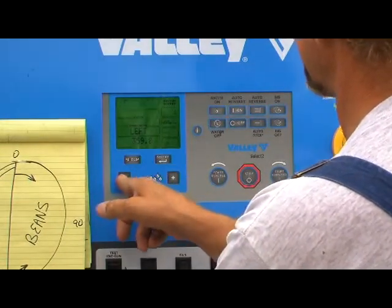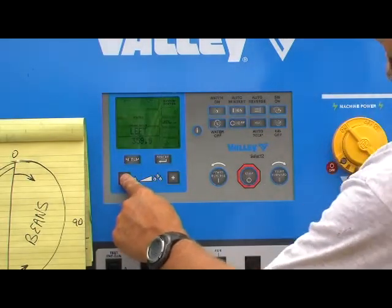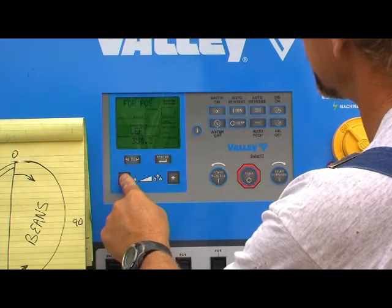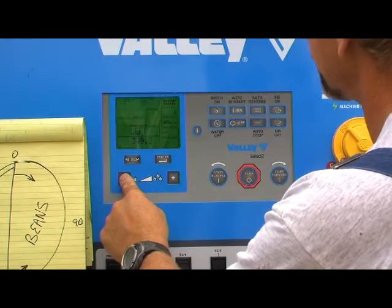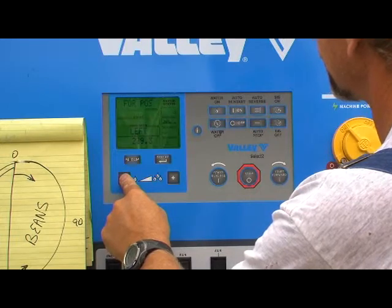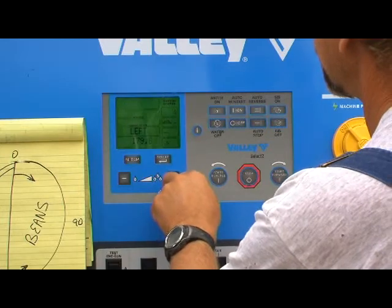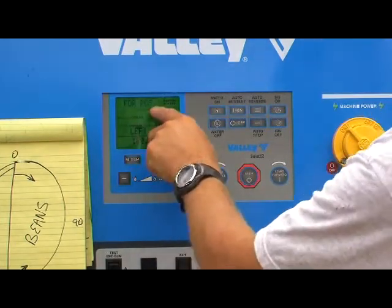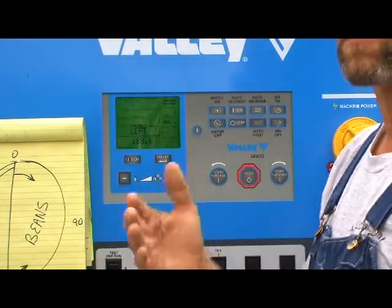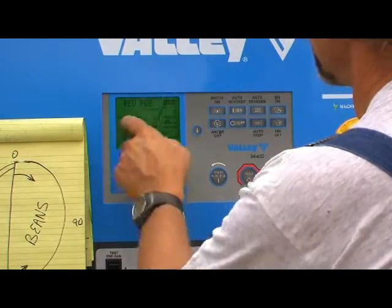We're going to use the plus or minus button and march that thing all the way down to 180 degrees. Forward position: 180 degrees. What that means is the machine will start to go forward at 180. We'll hit select again — reverse position.